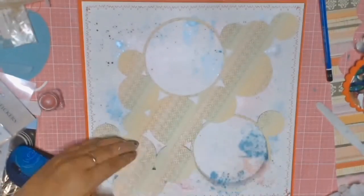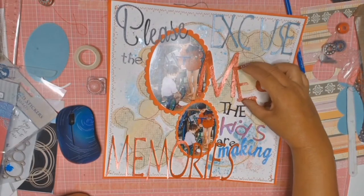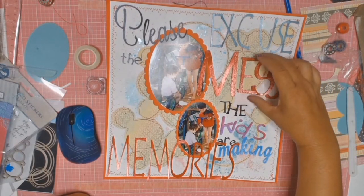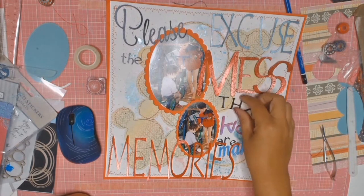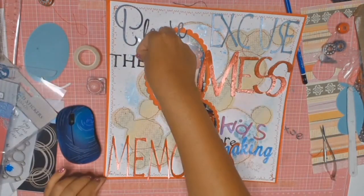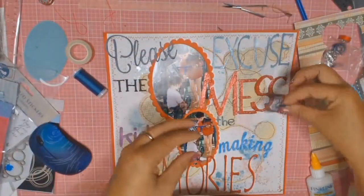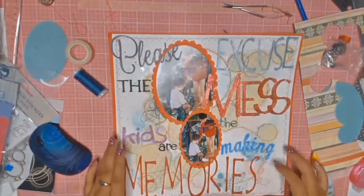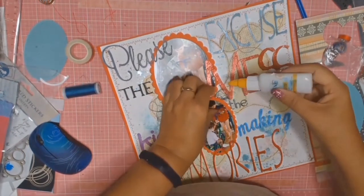I'm just using a bit of adhesive to stick down some of these little circles, and then I went to my sewing machine and did some very messy stitching — all because this layout is about the mess that the kids made on this particular day. The longest part of this layout was trying to get the words right and make everything fit, but once I fiddled around with it everything got stuck down and the layout is almost complete. Off camera I glued down all my words and now I'm just adding some very messy thread in certain areas to add a bit more texture to the layout.